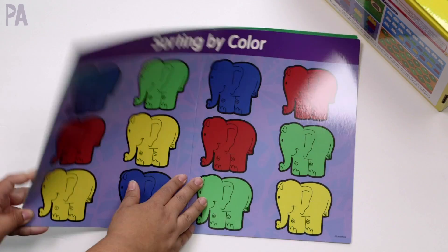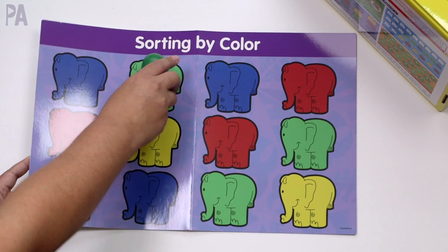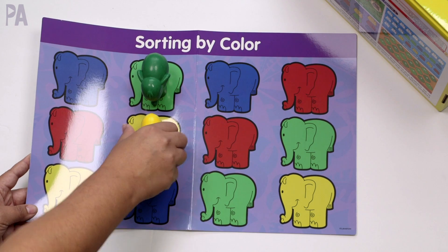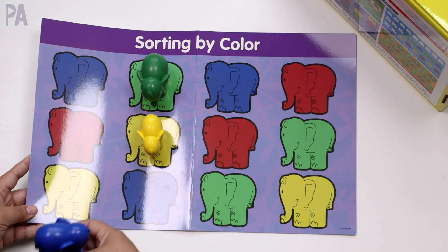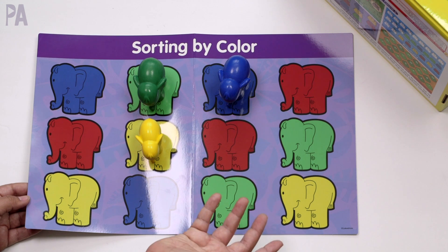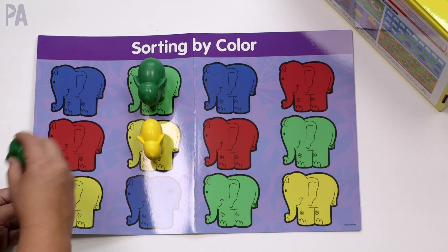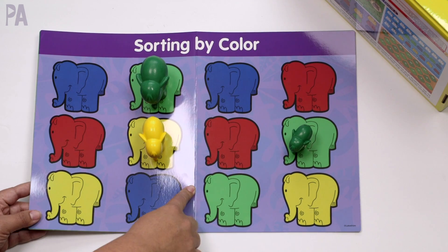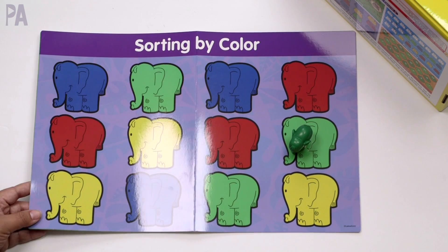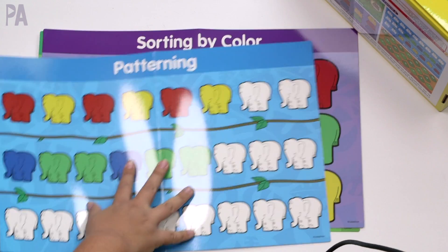Let's check out another mat — this one is sorting by color. The simplest way is to just have them match up an elephant to each color. You can make it a little bit more difficult by requesting something, such as can you add a blue elephant? You can even try having them remove — can you take off all the blue elephants? Can you put a small elephant on green? The size of these mats gives you a lot of room to work with, and if you have multiple children or you're a teacher, all the kids can see really well.